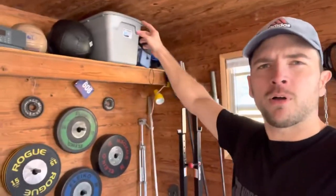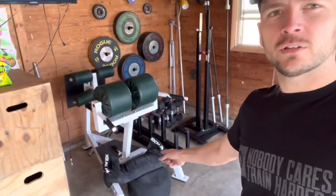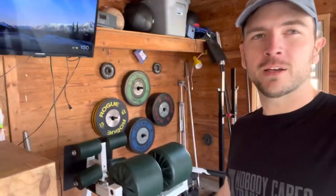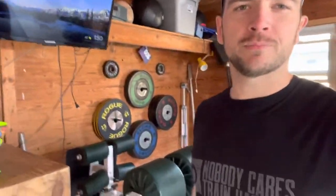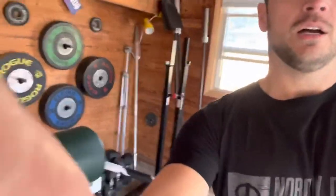Got a sled, wall balls, kind of random stuff goes up here. Speaking of random, some sandbags — the feed sack and the just plain strongman bag. Great tools. Death by sandbag over the shoulder is a bruiser. Try it sometime. Got my GHD — it's the legit GHD, where you can do glute ham raises on it with the rollers and just blast your hamstrings and not walk for a few days.